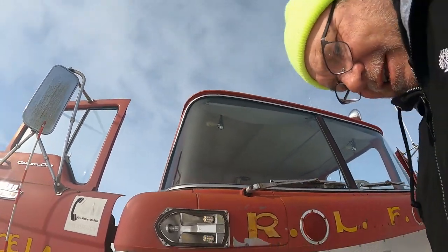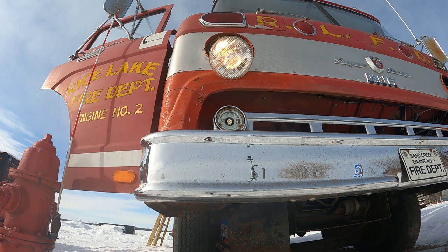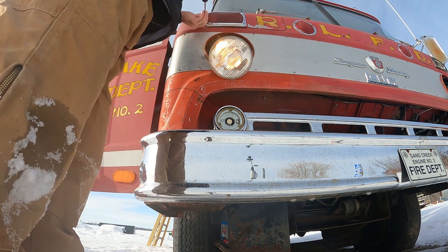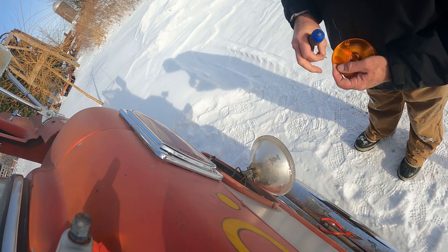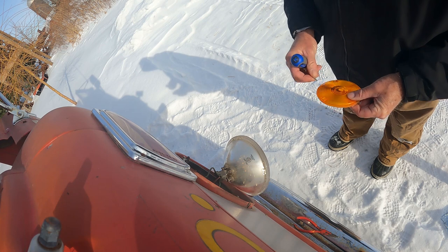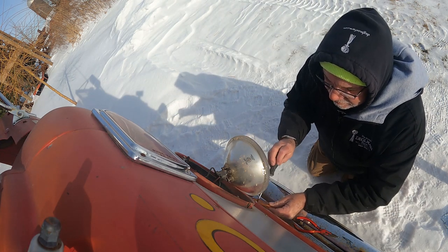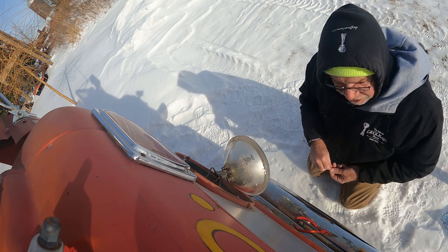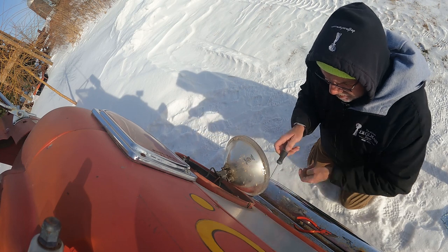We'll put the covers back on and work on the headlights. We don't drive this truck — it may run, I don't even know. The guy I got it from claimed it ran when he got it, but I'm not concerned. It's just for looks and people take pictures in front of it. It's just a fun thing to have. I always thought it'd be cool to have a fire truck when I was a kid, and now I got one — took me 60 years, but I got one.